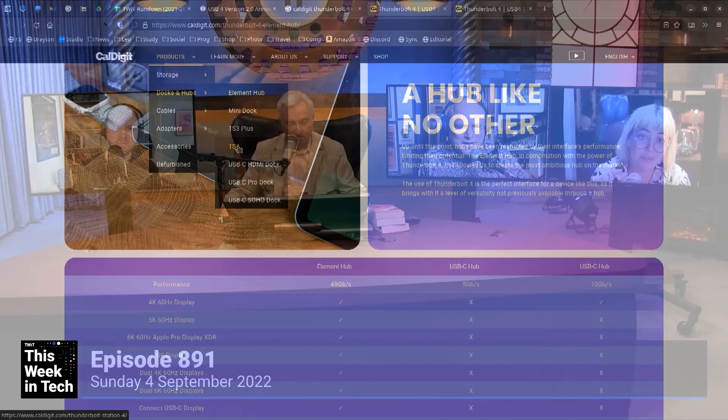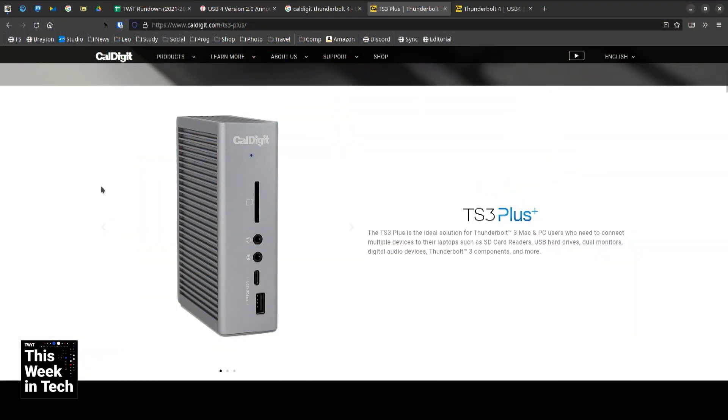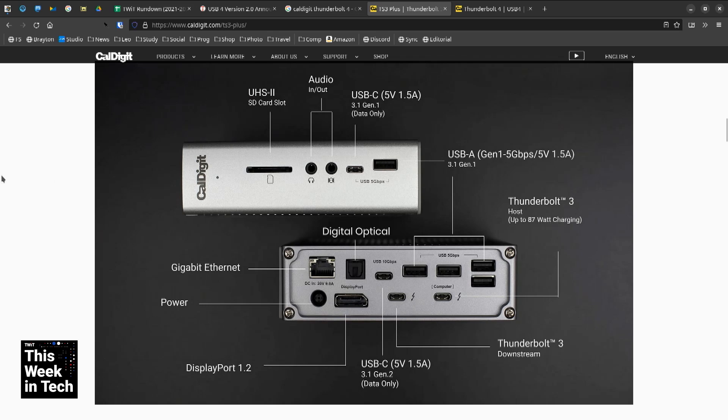Yeah, I do have that one. The TS3 Plus. Two pluses. It's so good. It looks like it could be, like, a small explosive device. It kind of seems obscene.